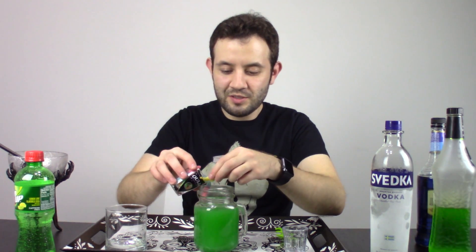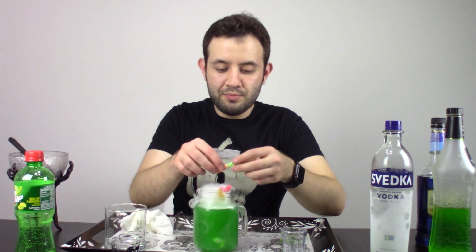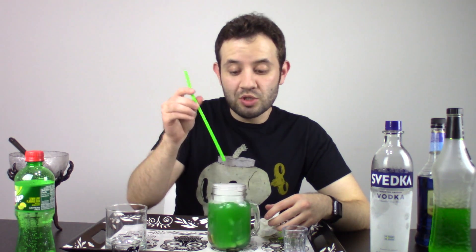Gummy worms — we're going to add some. You can just bend one of the gummy worms over the rim of our green concoction. What you want to do for this drink is actually use a straw.